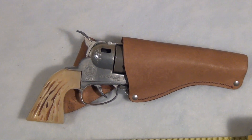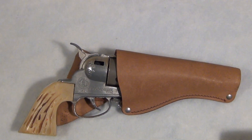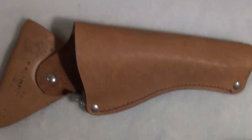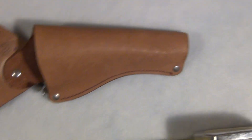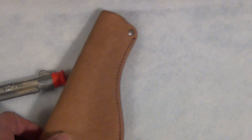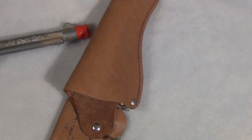It has two components to it. It has the actual Fanner 50 gun itself, and also the swivel shot gun holster, which allows the gun, when it's on the hip, to swivel up for a swivel shot.